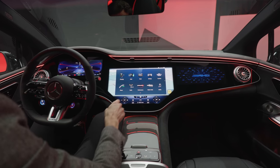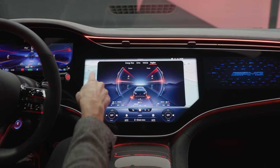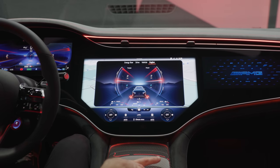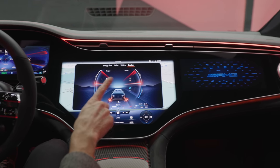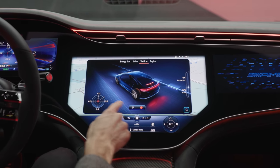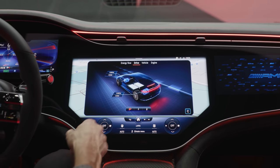There are special performance apps here — you can see performance figures. This is the Hyperscreen, by the way, with an almost 18-inch screen — it's an option. Without it, you start with a more vertical 12-inch-like screen as in the S-Class or C-Class, and you don't get the passenger screen. Also available is a G-vectoring meter and other AMG-specific tweaks added to the system.